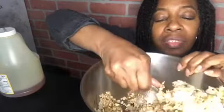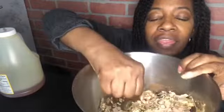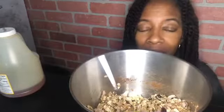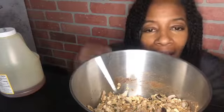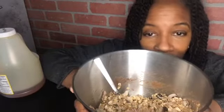Oh, this is good — this is a good batch. You can tell by the way it's stirring; it's very thick, very nice. I'm going to put this in the oven and I'll bring it back and show you how it turned out.